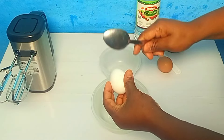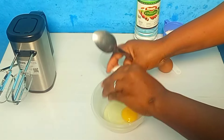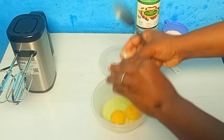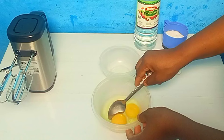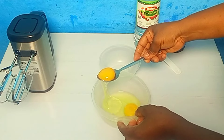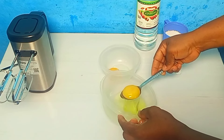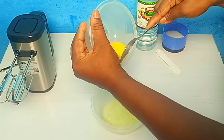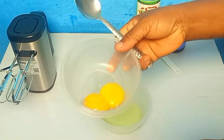Let's separate our eggs. You have to be careful so that you drop it gently — like that. Do the same thing with the other egg. Drop it gently. The reason is you don't want the egg yolk mixing with the egg white. I'll use my spoon to take it off very gently. Make sure you don't have any drop of egg yolk. I'll set it aside.